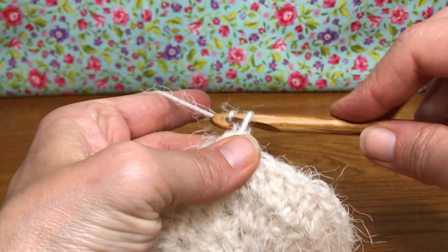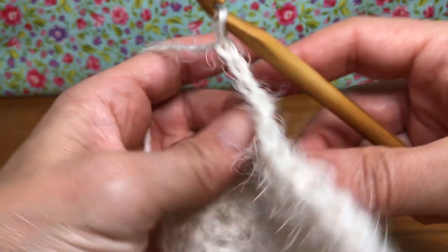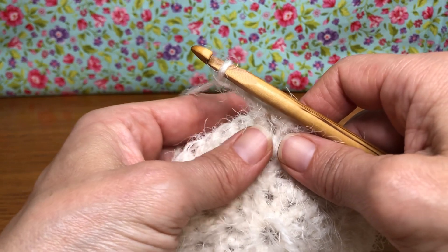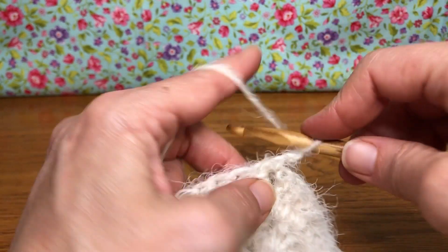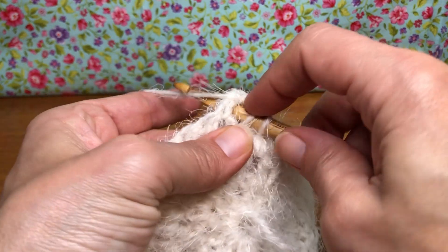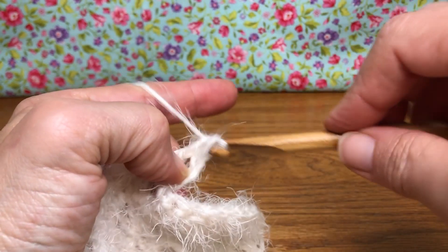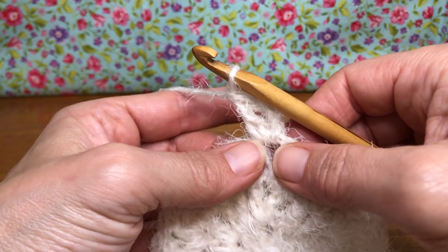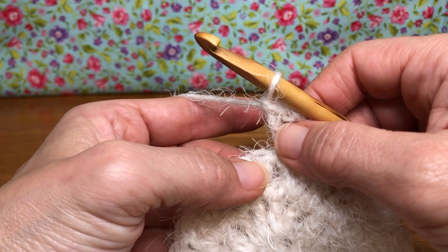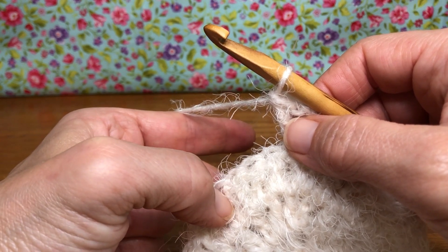So yarn over and pull through one, pull through two, yarn over and pull through three. Turn your work — always remember to turn your work. We're gonna double crochet in that same space, so yarn over, enter that same space as your chain, yarn over and pull through, yarn over and pull through two, yarn over and pull through two. Excellent — we have our chain and our double crochet.